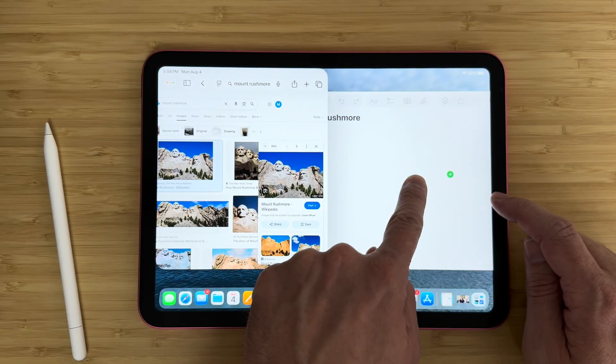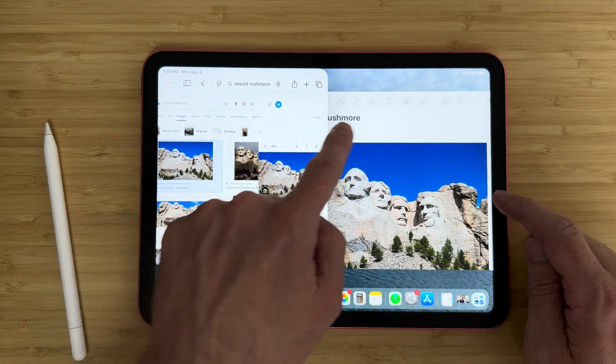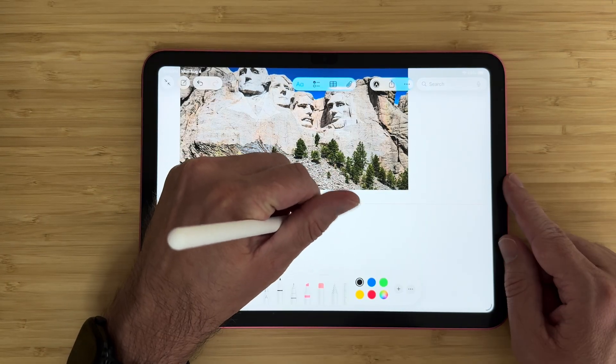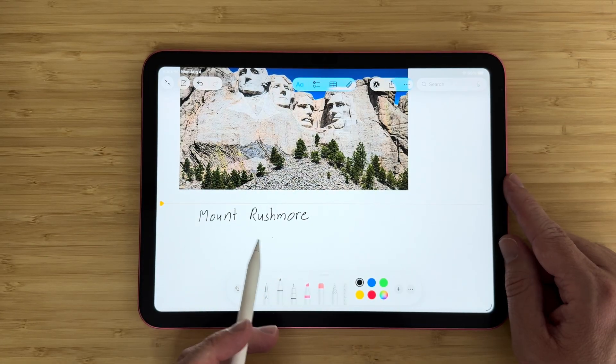If you're looking to do some digital note-taking, the A16 iPad is the perfect device for the job. There are a whole host of apps to get you started in your note-taking journey, and some of them come free right on the iPad.